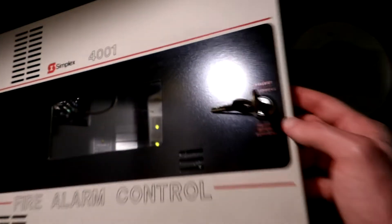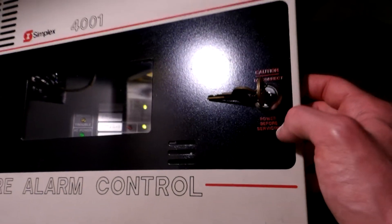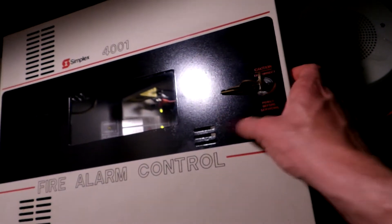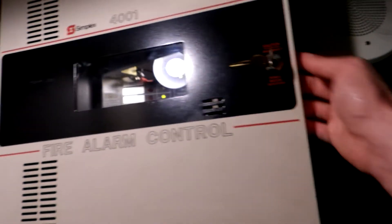The other thing I noticed about mine is it has red lettering for the caution 'disconnect power before servicing.' I have not seen one with the black stripe and red lettering — I've only seen the black stripe with white lettering there. So that's pretty interesting.